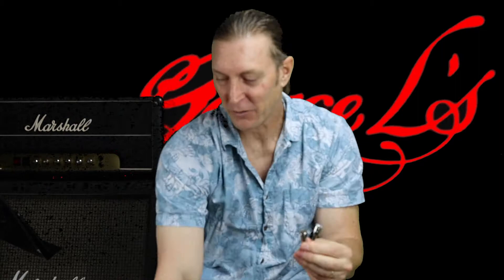Welcome, and today we are going to go through how George L cables are put together, so let's get right to it.